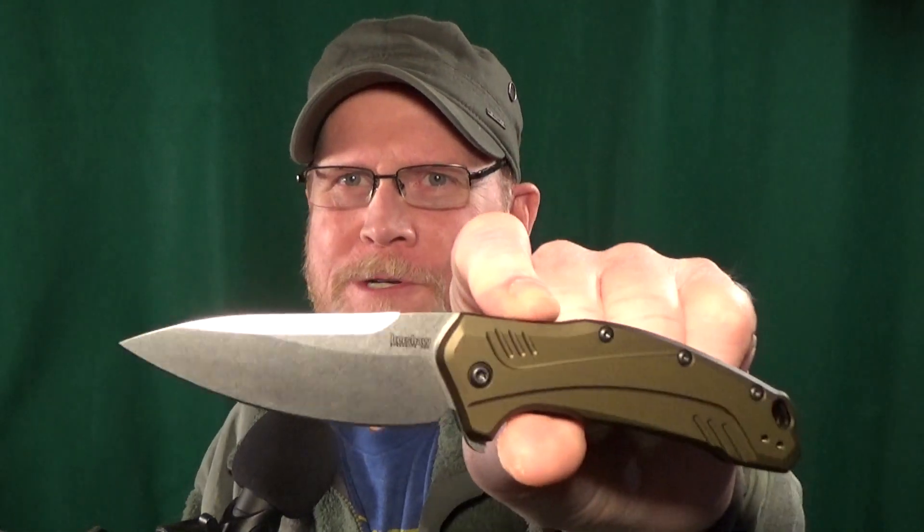It was one of the most difficult top 10 lists I've ever made. I had to make some really tough choices here. All right, let's go ahead and get started with number 10, which I've got from Kershaw.